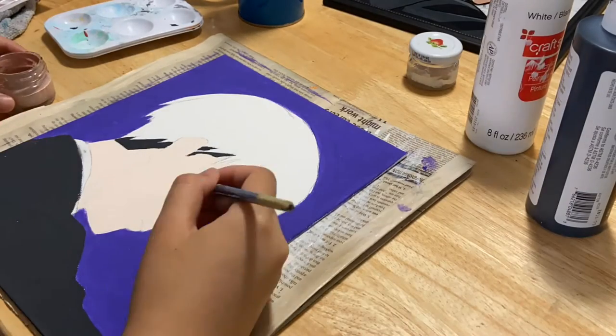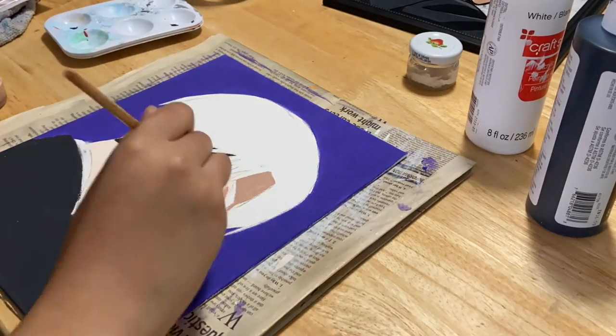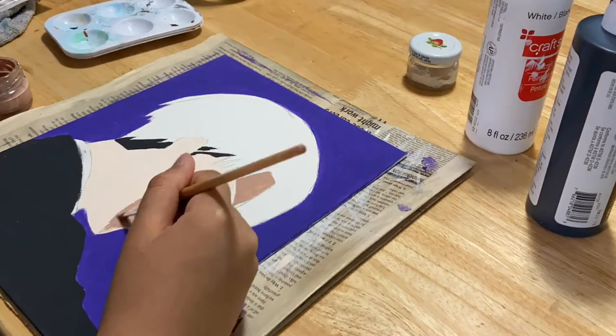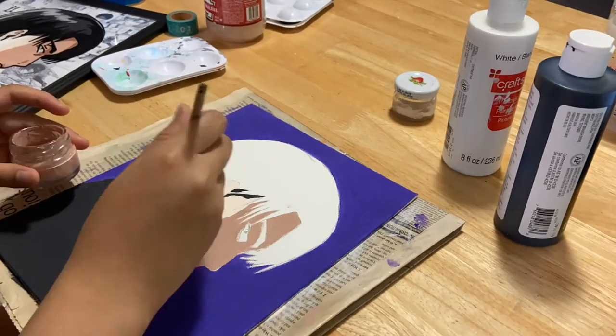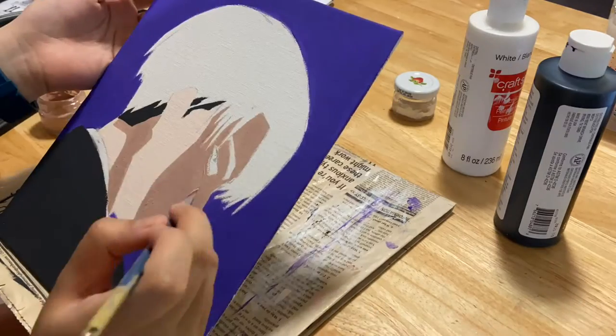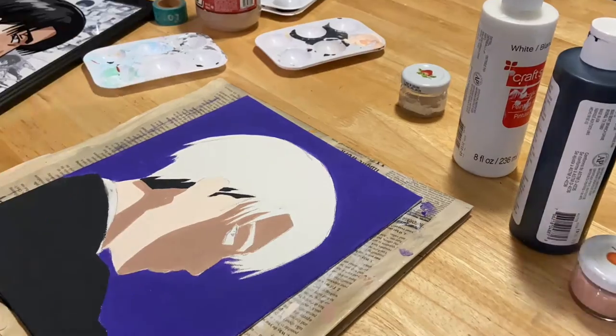Hey guys, it's another video, except this time instead of small business things, it's gonna be painting anime stuff. So since it's gonna be a long one, grab your materials or just a snack or something and paint along with me if you want.